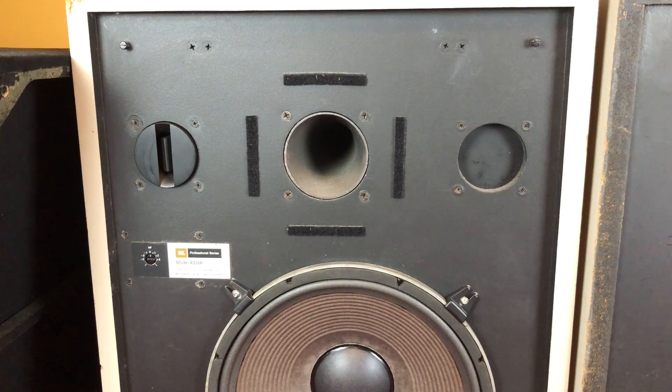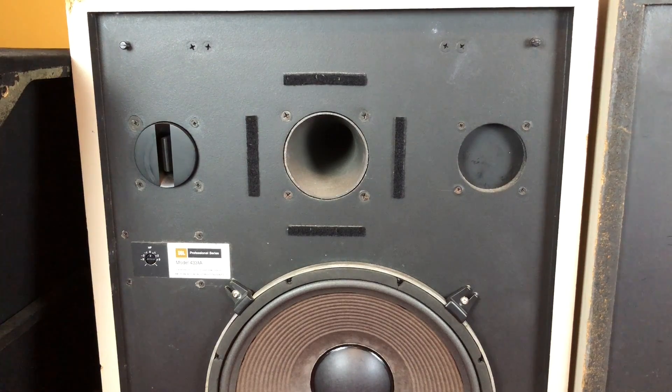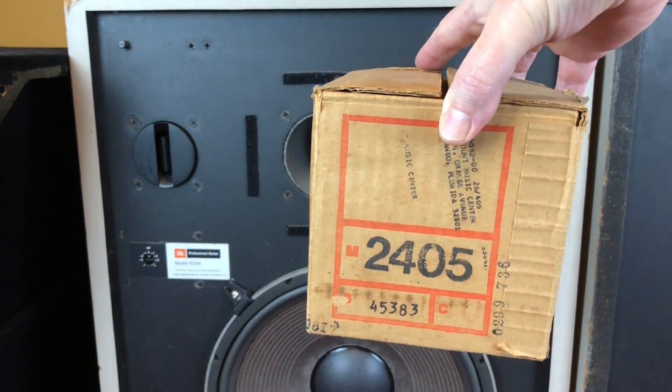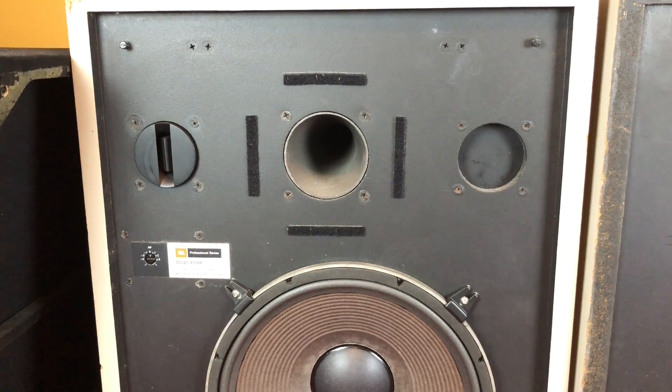I was really impressed with the high frequency response out of the compression driver and horns. They're rated up to about 17 kilohertz or so without the tweeter, but the tweeter has certainly made a great difference. The tweeters are more or less new in box — I can't guarantee they're actually new, they weren't sealed, but they came with their boxes and look new. I paid $1,000 Australian for the two 2405 tweeters. All the other ones I'd seen coming up looked really beat up, and I wanted something that looked in much better shape.